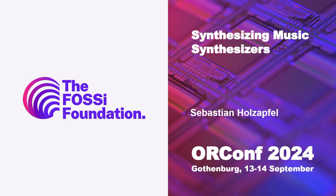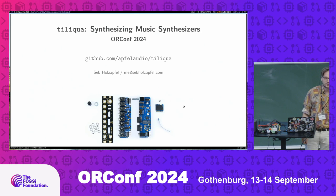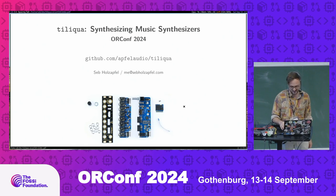Hey guys, I'm talking about physical hardware today. My day job involves completely different things, but I'm going to talk about a little side business that I have — designing and selling synthesizers. I thought my latest project might be interesting to you, so thank you for inviting me here.